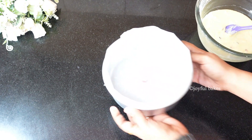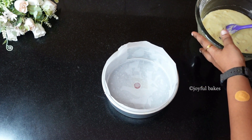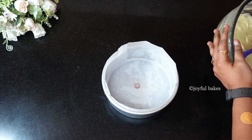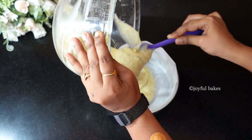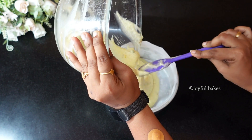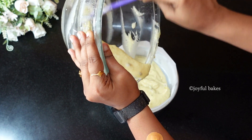Transfer the batter into the cake tin. I'm using a six-inch cake tin — you can use a six or seven inch tin for this cake. Grease and line the cake tin with butter paper or parchment paper so that the cake comes out easily without sticking.